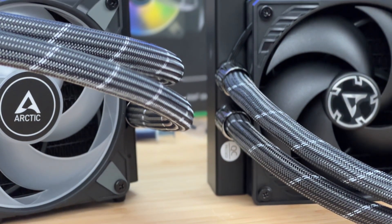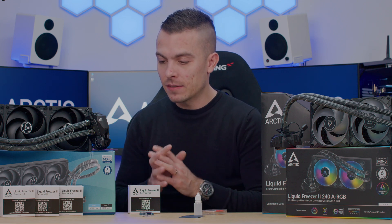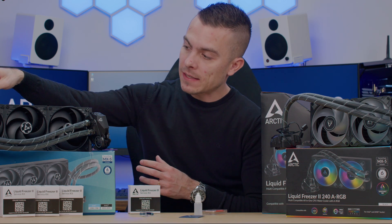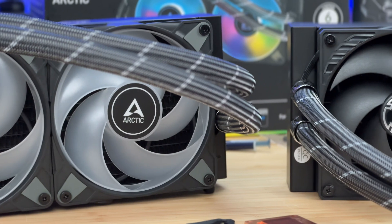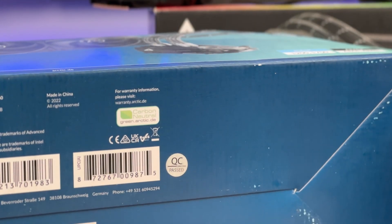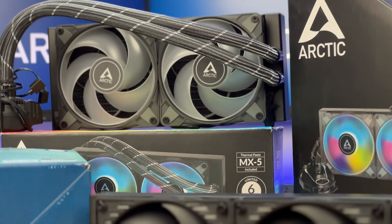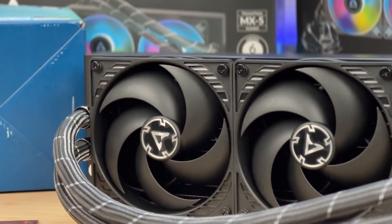If you're not sure whether your Liquid Freezer is affected, the newer version has a QC certified sticker near the tubes coming out of the radiator, and on the bottom of the box. I have the 240 Addressable RGB here, which doesn't have that sticker, and I'm going to open this one to show you how to do the repair.